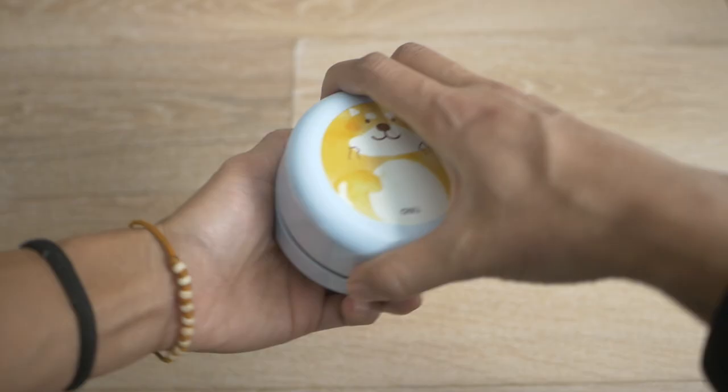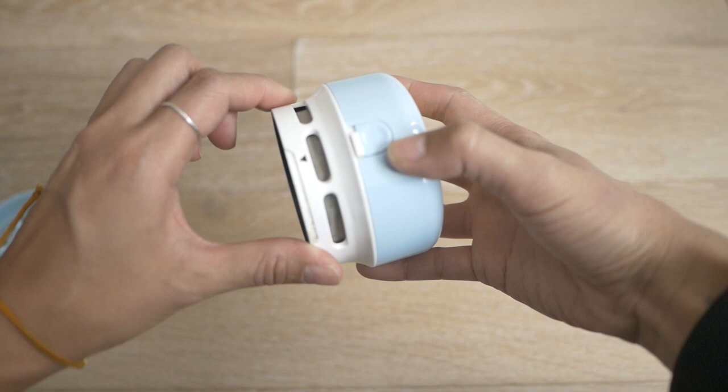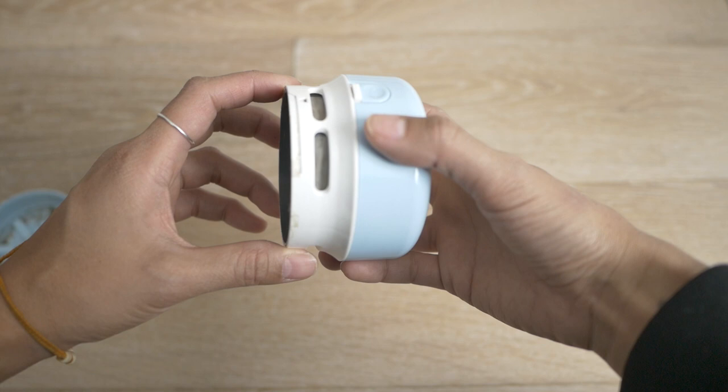You twist the cap open — this is your dustbin with all of your dirt in there. Over here you have the filter, which helps prevent dust from going out when you're sucking things in. It's good to clean this regularly with just some water: pull it out, rinse with water, then dry.